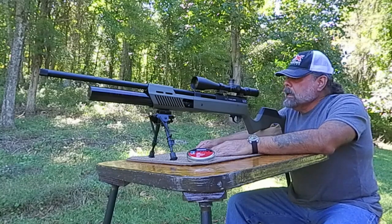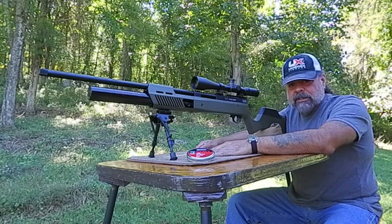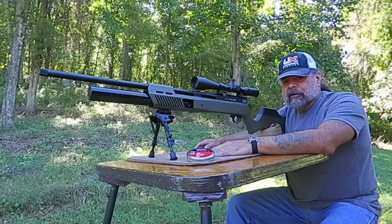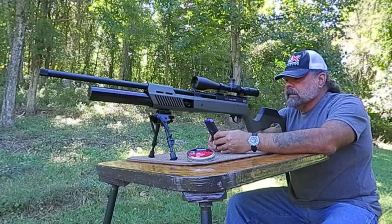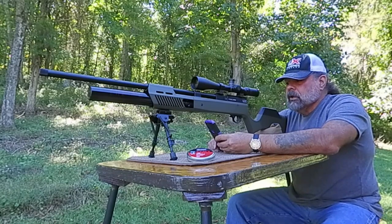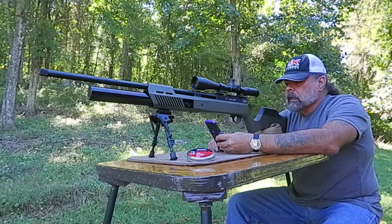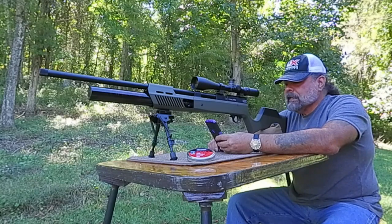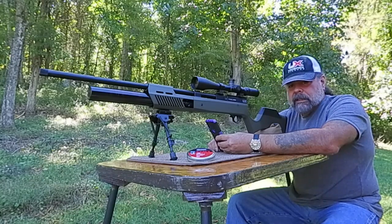I have the chronograph set up. I'm going to do at least one or two more reviews on this. Today I just want to give you the fine bits of it. I'm going to go right off of the Umarex site here. Velocity with lead 44.75 grain pellets runs 1,000 feet per second or 99 foot-pounds — we're going to check that today. Max tank fill is 4,500 PSI and it does have a 24 cubic inch tank on it. This is a regulated rifle, regulated to 2,800 PSI.